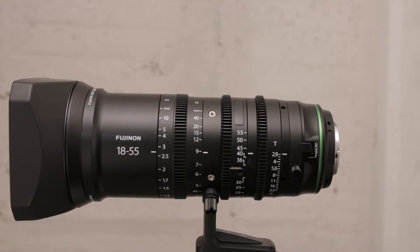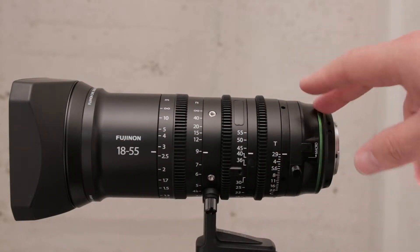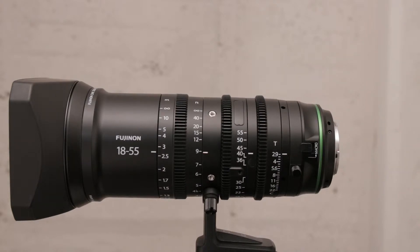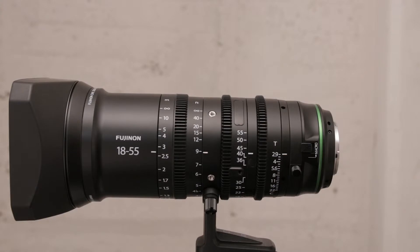It's also big and bulky, and the reason for that is it's the same overall dimensions as the Fujifilm 50-135mm T2.9 lens. This means that swapping these lenses out in a rig is straightforward, and matte boxes, rails, and gearing don't need to be moved or changed that much when you swap between lenses.